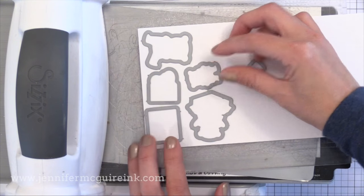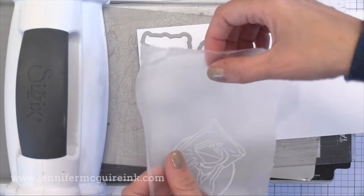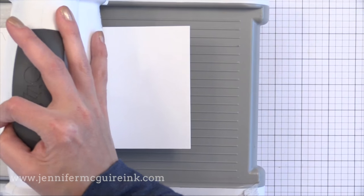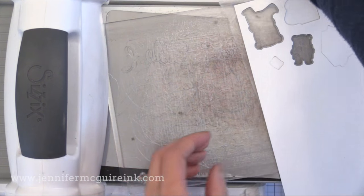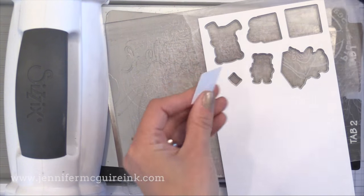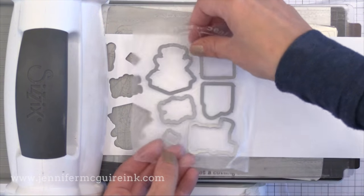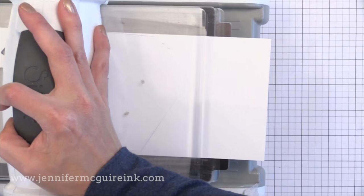First I need to die cut a bunch of these shapes from white card stock. I'm just randomly lining all the dies down onto white card stock, then taking another piece of Press and Seal and laying it down over these dies. This will connect them so I don't have to fiddle with each of the little dies individually — I just use it as one big piece. It doesn't matter how they're positioned on here; we're just cutting a bunch of plain white die cuts. I'll create a bunch and make little piles off on the side of my desk, then repeat this over and over for as many die cuts as I want.